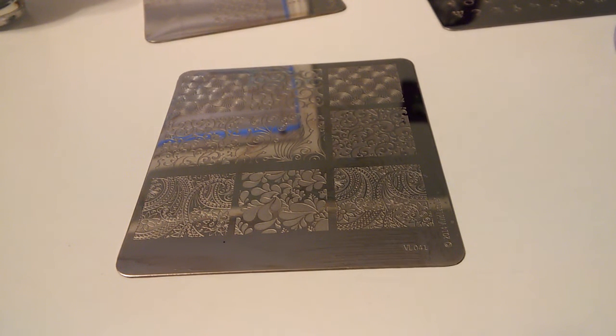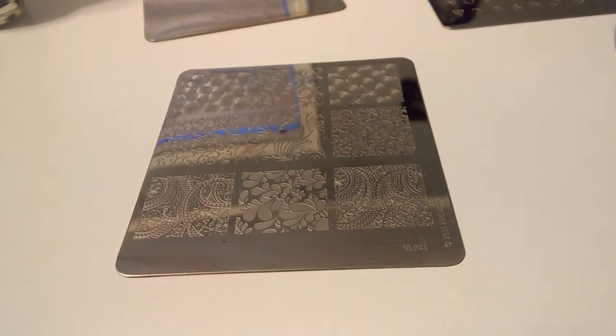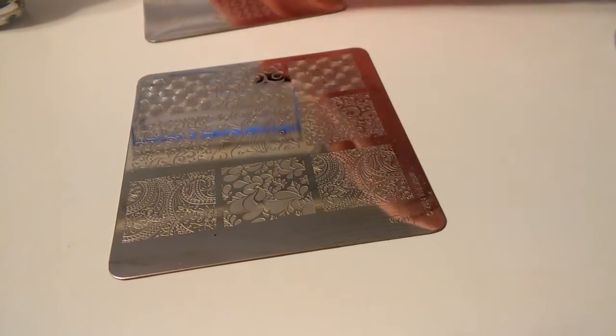Before anybody gets excited, this Visa debit card is a prepaid debit card that is all used up. You're not going to get rich because I don't have that much money, so don't get excited about that.